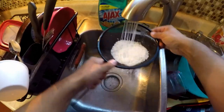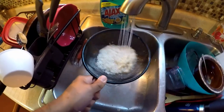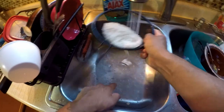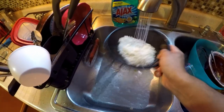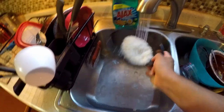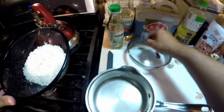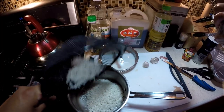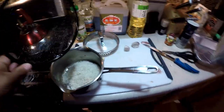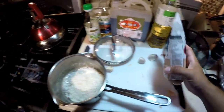Just give our rice a nice rinse here. It says to wash it until it runs clear — you can see that water coming out there — so this is probably really important for sushi rice at least. I don't normally do this. For every cup of rice there's a cup of water, so we'll do one cup of water.